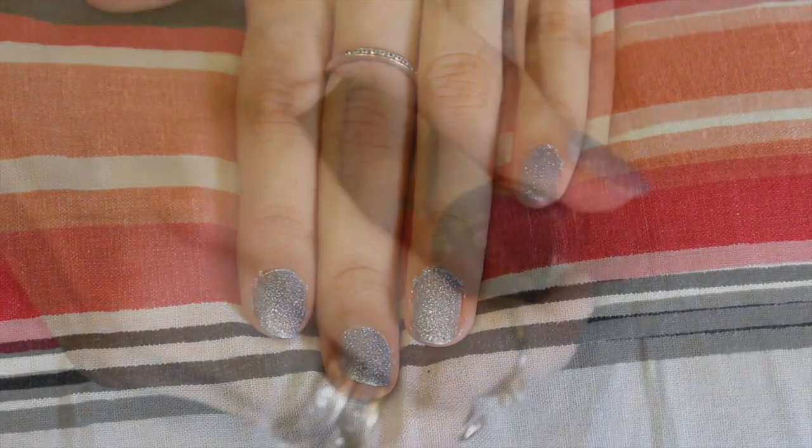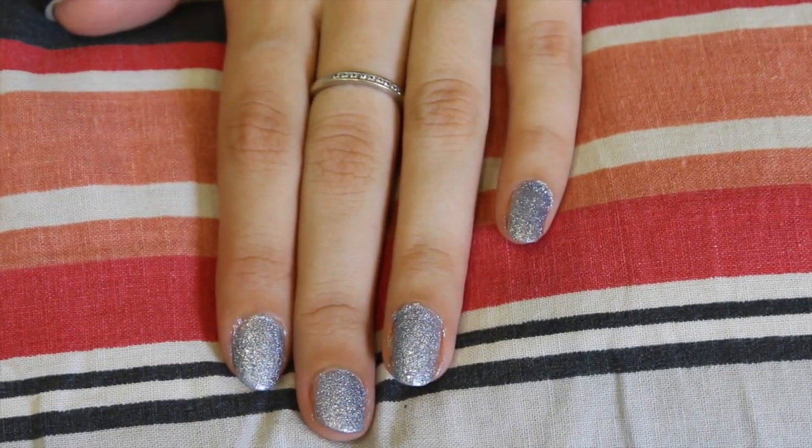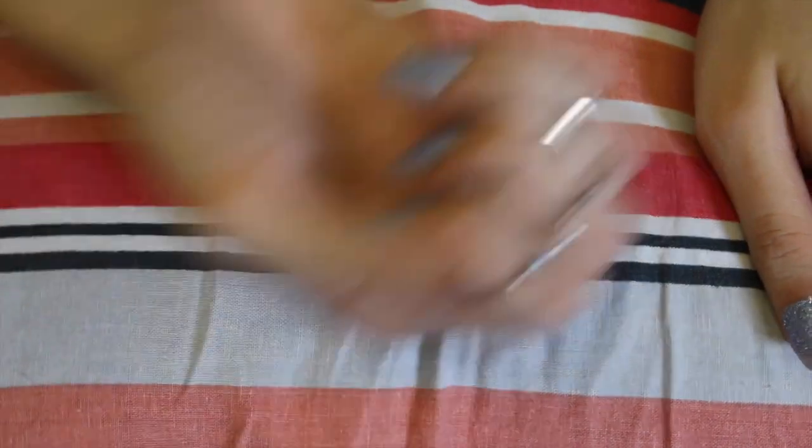So that's just one coat. And that's the second coat. You can see it's got this really thick grainy texture and you can't see any bit of the nail after this.